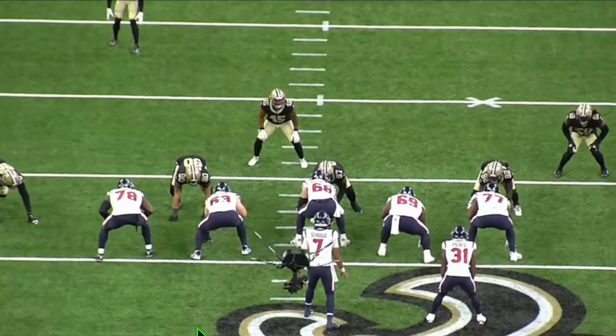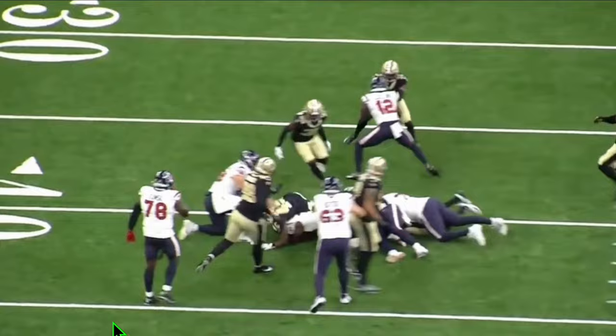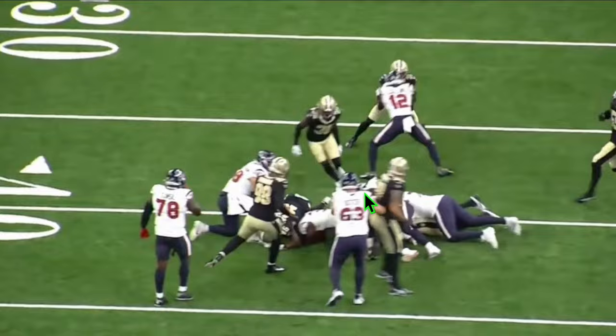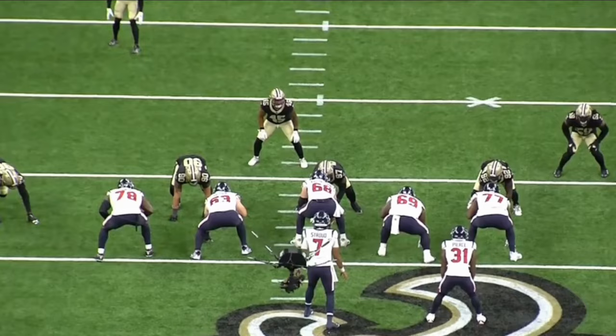This is going to be a big play, except for the right tackle — you've got to get this guy cut off or wash him down and let the running back cut behind you. He does neither, and it ends up not being as good a play as it should have been. But if you look at Mason, this is outstanding work: physical, tough, and veteran — checking the linebacker, deliver a punch, seal him off. Really nice work by the veteran guard.